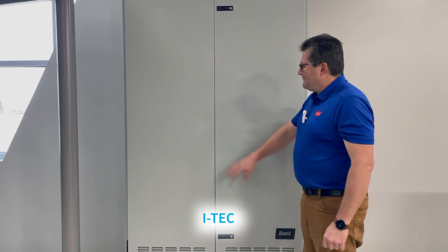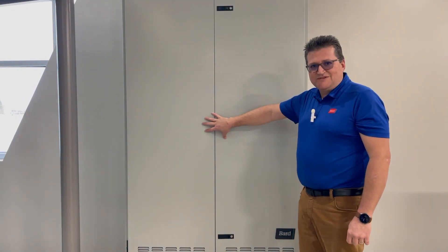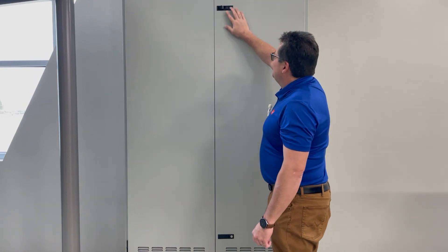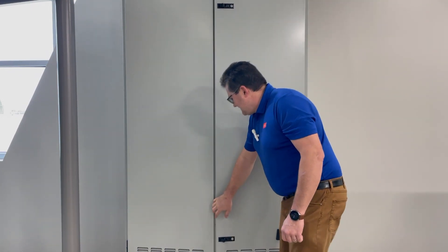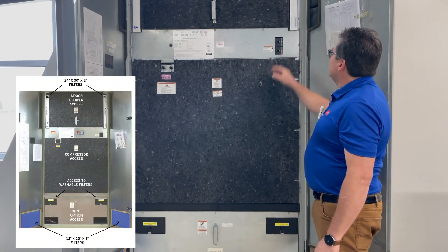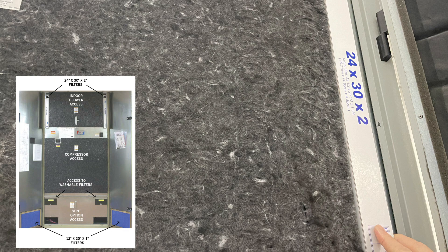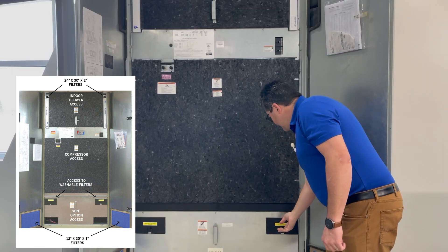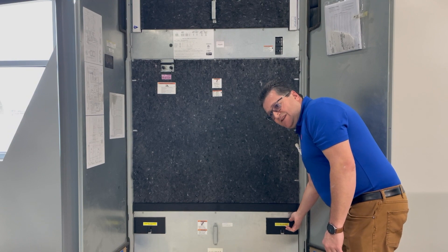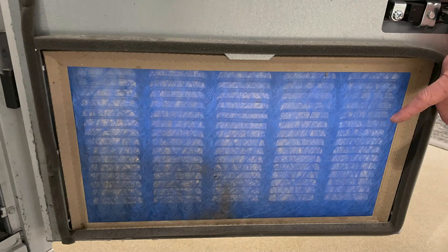Here we have one of our premium indoor products, the iTech. Most of our indoor products have double doors or a large door on the front — you open those to access the filters. Open up the latches, and once the doors are open, you change the filters. In this case they're up at the top and on each side. These are more of a coarse filter that catch large dust particles — check them and clean if needed. There are also filters down low for air intake through the vent exhaust.